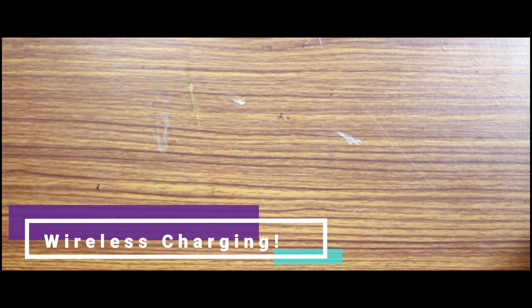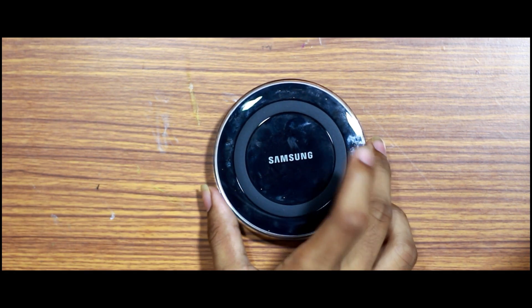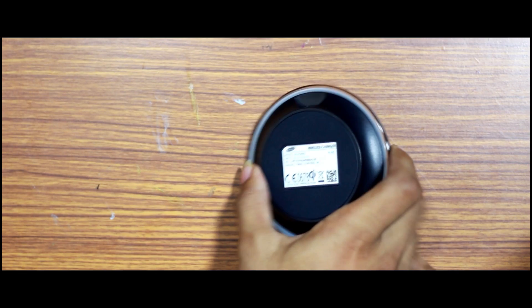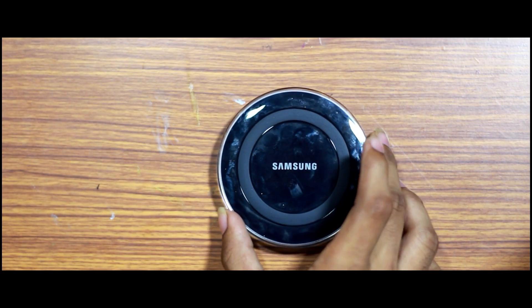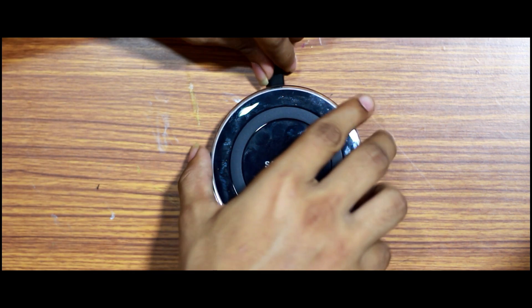Hello everyone, welcome to this video. We will talk about how to enable wireless charging on every smartphone. If you have a new smartphone, you can use wireless charging. You can also use this method to enable wireless charging on every smartphone.